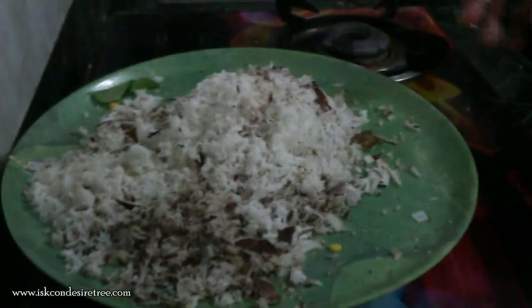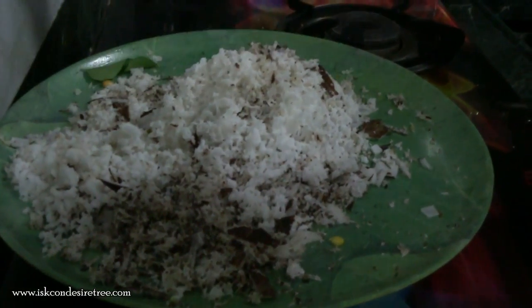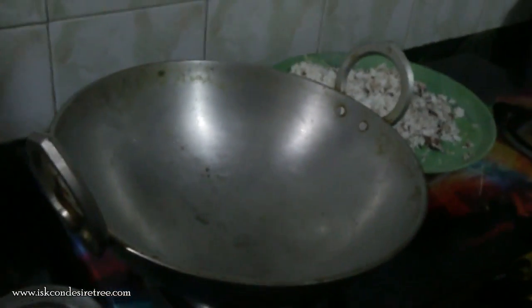Now we will be preparing the masala for sambar. It is a traditional masala from Udupi. We have taken a big pan because we are making sambar for 25 people.